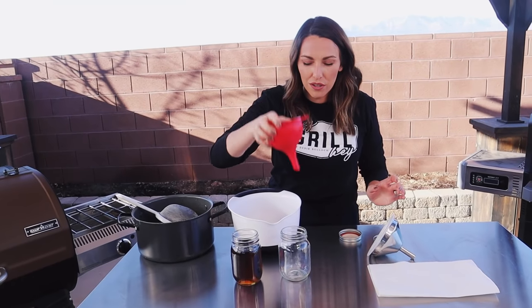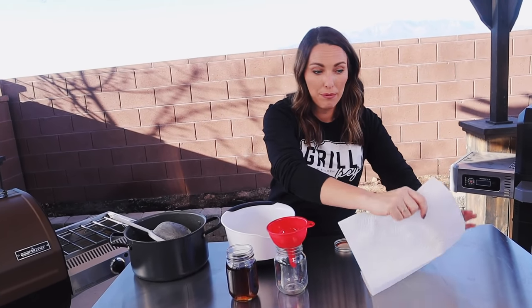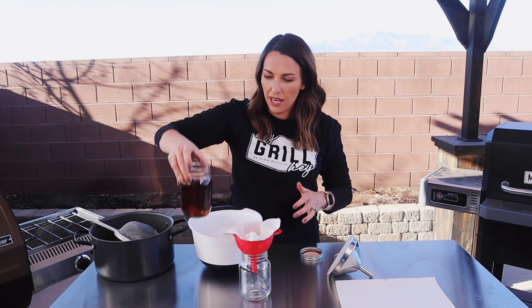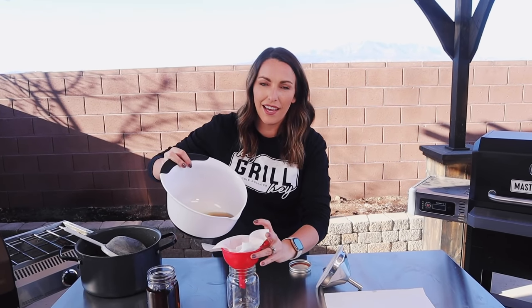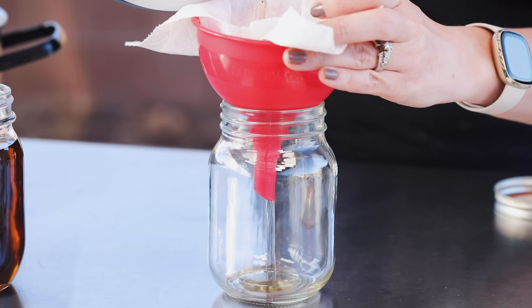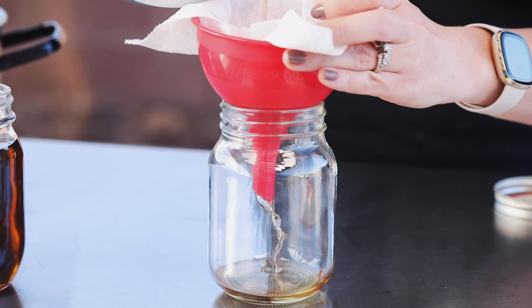Another method I've used is a regular kitchen funnel lined with a paper towel, and I've also done it with cheesecloth. Cheesecloth has more holes in it, so you'll typically need to strain it through twice. As I said, we don't want any impurities settling at the bottom of our jar — if you see any while it's still warm, give it a second strain. The paper towel method takes a little more time and you lose a little tallow to absorption, but it does work.